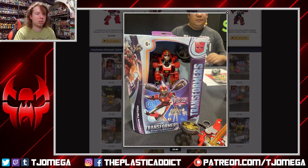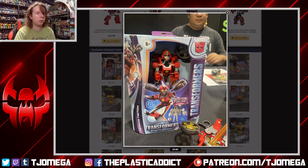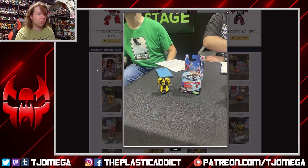Speaking of Transformer boxes, we actually got to see in-package shots of Earthspark, and it is some pretty slick-looking packaging. It's avoiding the crazy colors of the Legacy line right now — it's a little bit more muted with a lot of steel blue and dark purple. Looks really nice. And it's also avoiding that pitch black and red of Studio Series — a nice middle ground. I like it. I am getting a little tired of the Transformer logo along the side though; I feel like that's been played out for a long time. But packaging looking really good, toys looking really good.